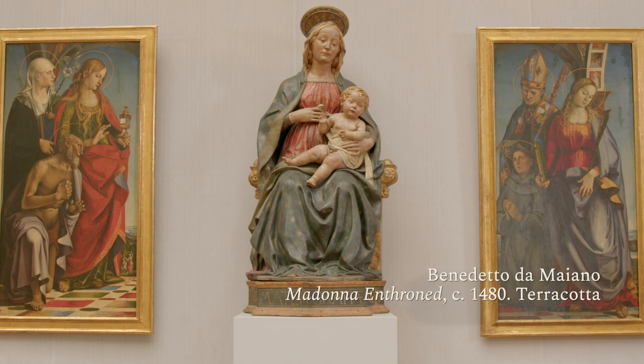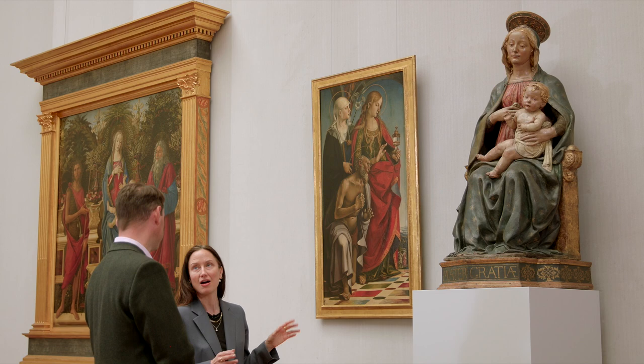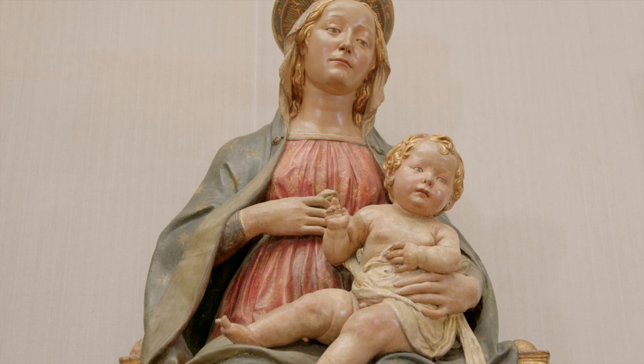In this case she's enthroned without her crown, and this is a work in terracotta by a Florentine artist called Benedetto da Maiano. He was born just outside of Florence and he probably modelled this in around 1480, either for a church in Borgo Sansepolcro or possibly in Pisa — we don't know.